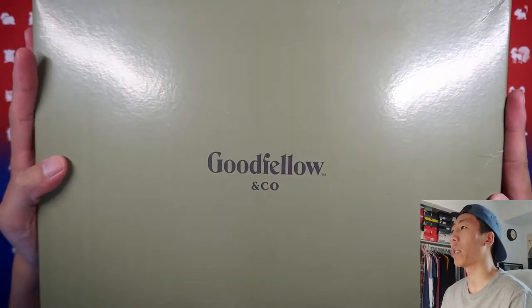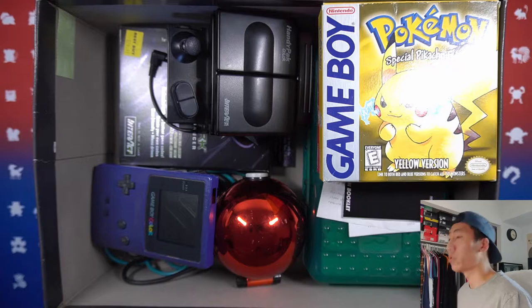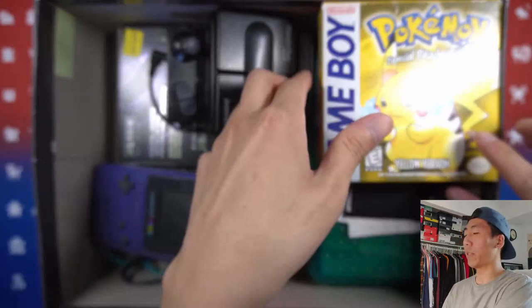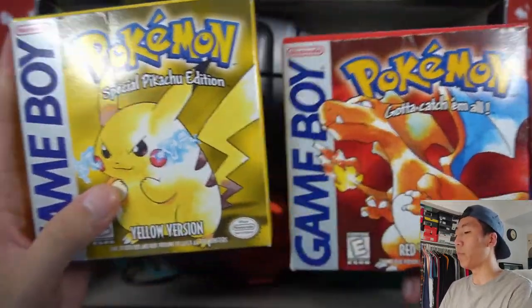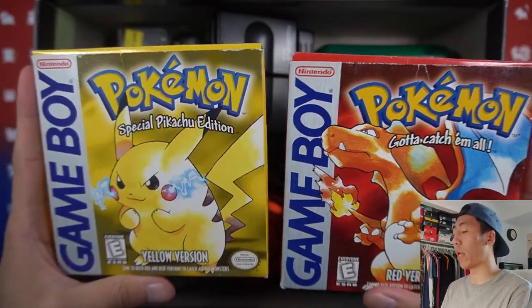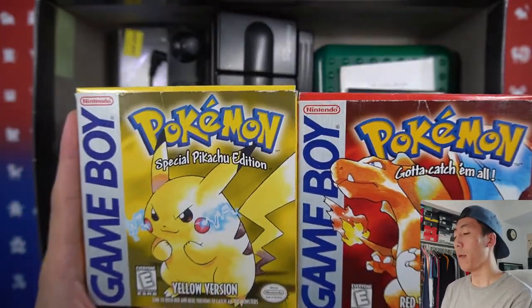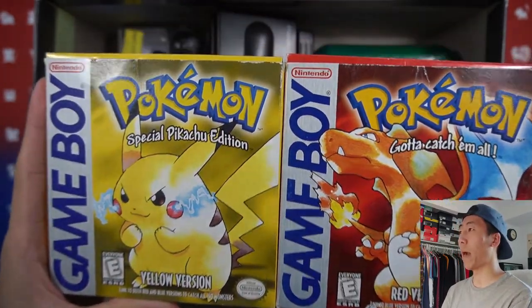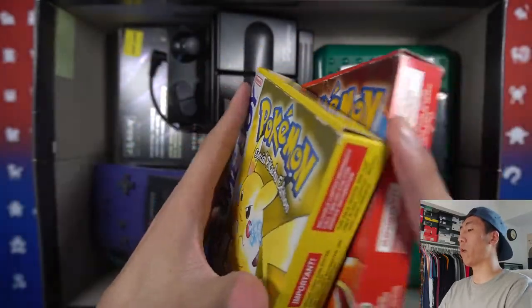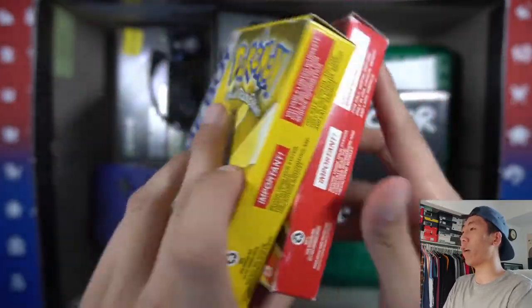As you can see right here we have this Goodfellow and Co shoe box. Taking the lid off, let's get into the games first — we see Pokemon Yellow and Pokemon Red, and these are the original boxes with the original games. Unfortunately it does not come with the manual, the player's guide, but it does come with the game, so I'll definitely be adding these to the collection.